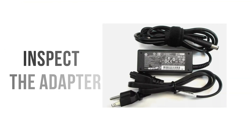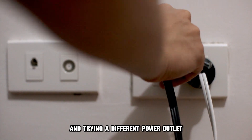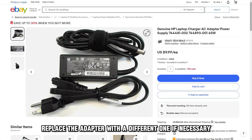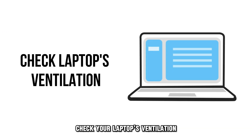Inspect the adapter. Examine the adapter for damage by unplugging it and trying a different power outlet. Replace the adapter with a different one if necessary to see if the issue dissipates.